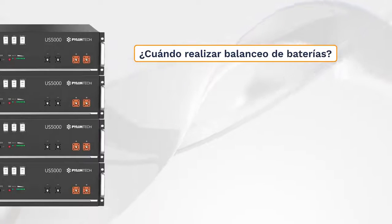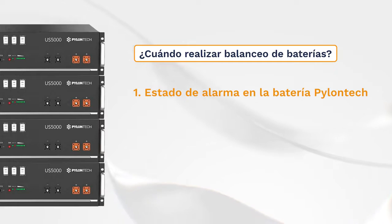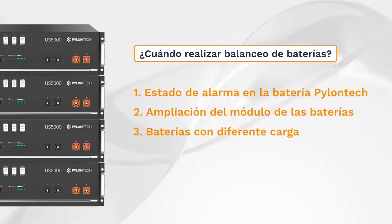This process of battery balancing must be done when: 1. We have an alarm on one of our low-voltage Pylontech batteries — this will be visible when the red alarm LED lights up. 2. When we have Pylontech batteries installed and we want to expand with new batteries. Or 3. When we have batteries with different states of charge percentage.